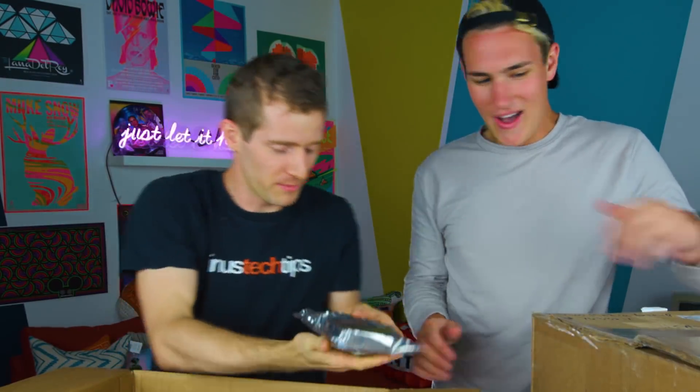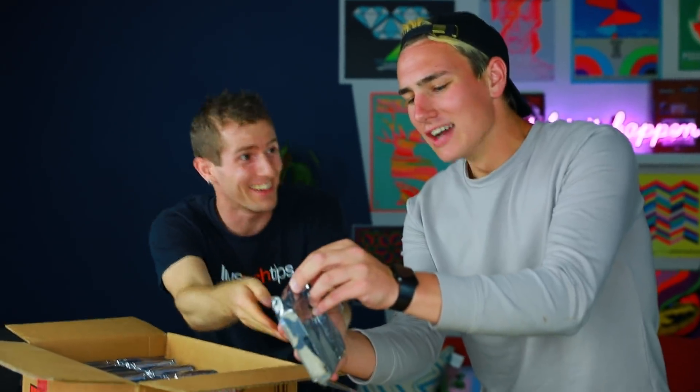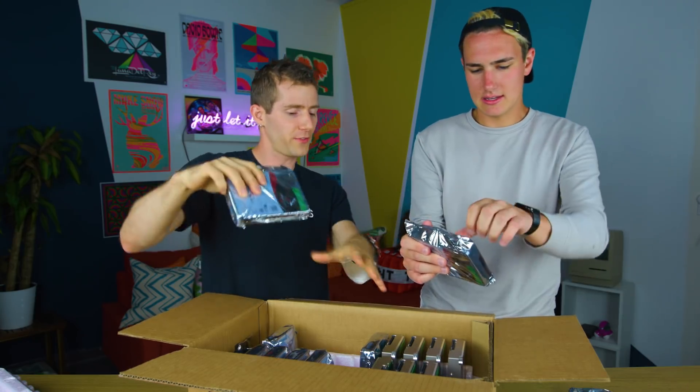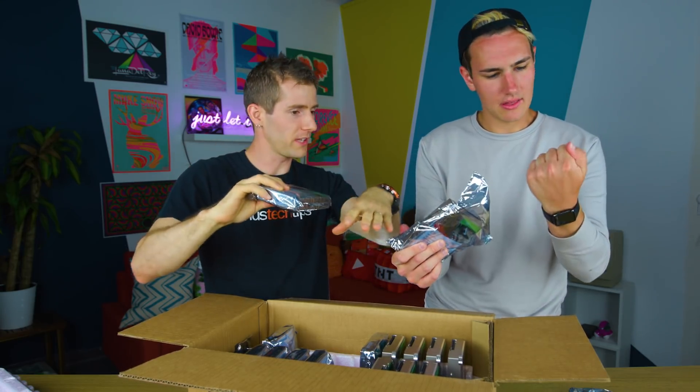Just stop. You're killing me. Don't move that hand. So they're rated for use altogether. So even when they're like vibrating next to each other, that's cool. That's safe.